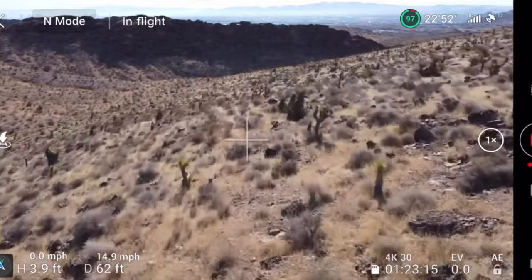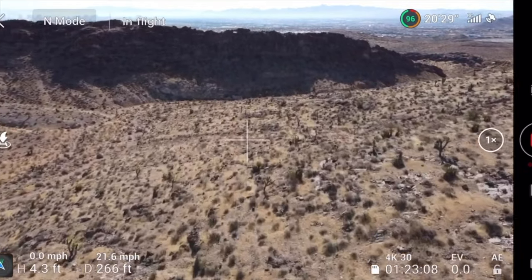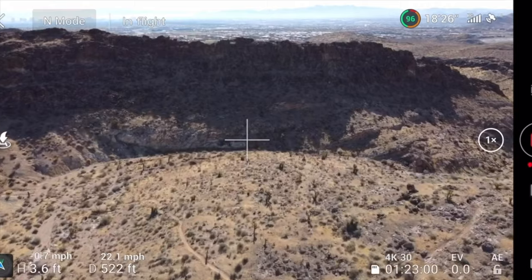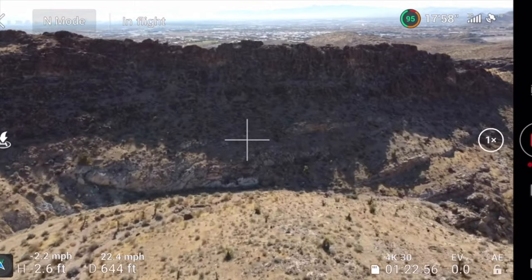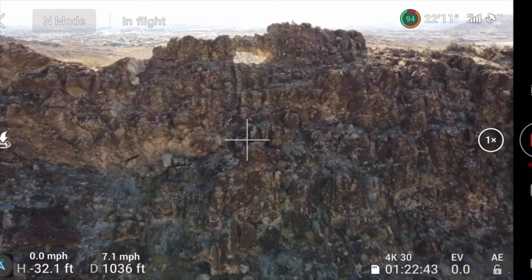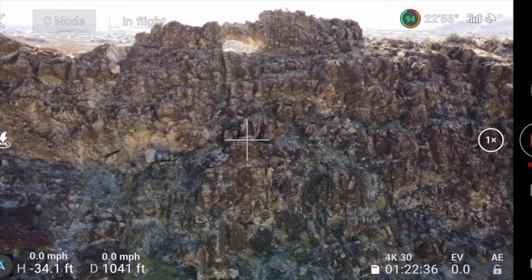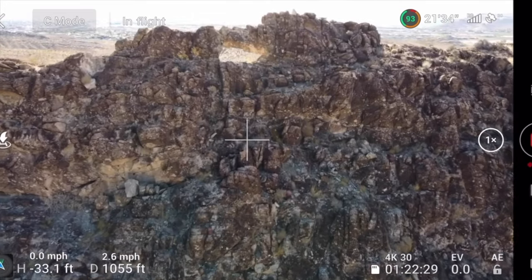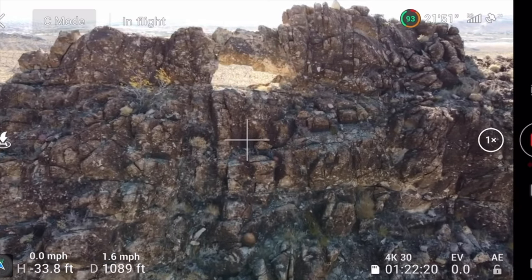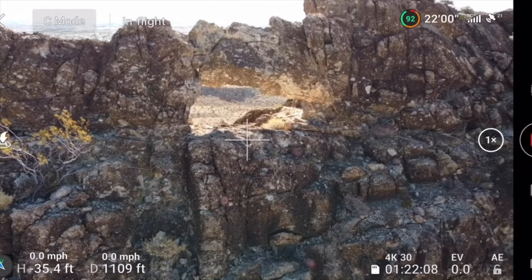Here's another arch — I've never flown through this one. I spotted it a few months ago when I was hiking out here and I didn't have my drone with me. So we'll approach it like we did the other one and kind of see what we've got. Flying in N mode until I get really close. This is obviously below my level right now. Now we'll put it in C mode and get up next to it, just approaching real slow. Make sure there's nothing sticking up that I'm going to hit.